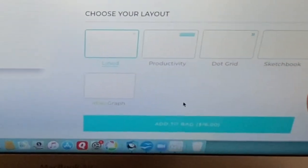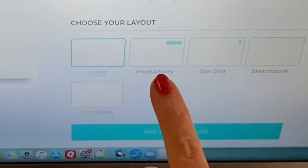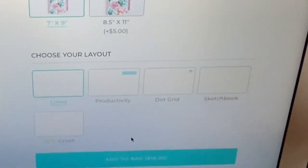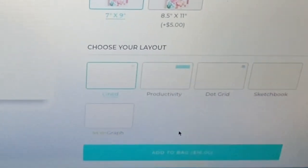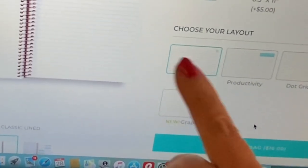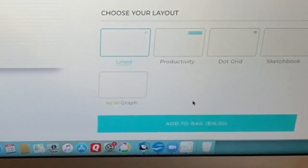So here are your five layout options: classic lined, productivity — the two that I've shown you — dot grid, which is what the soft bound notebook had, sketchbook which is just blank pages, and brand new — you can get graph paper. So you have five choices: lined, productivity, dot grid, sketchbook, and graph paper.